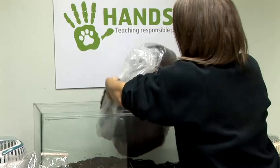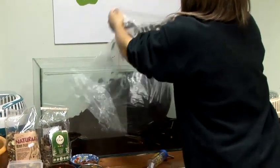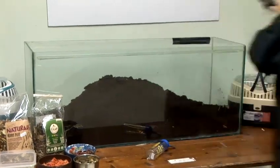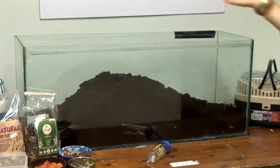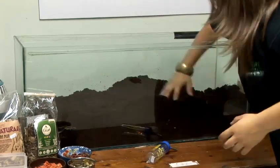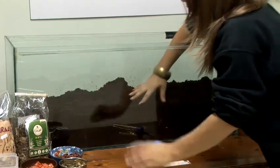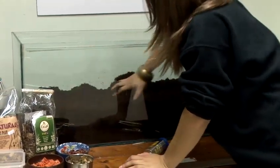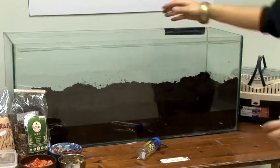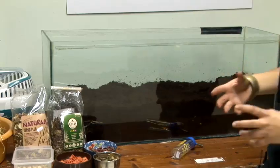Just pop the soil into the tank. Ideally you want to fill the tank up around halfway and just pat it down — this way the gerbils can really create lots of tunnels, nice and deep, and again this will mimic what they would have in the wild. Then you want to add suitable bedding for them to take down underground and make a nest.